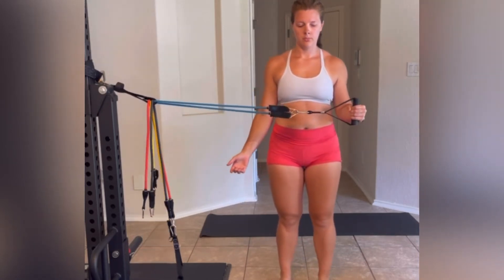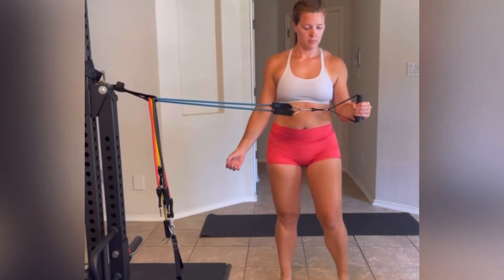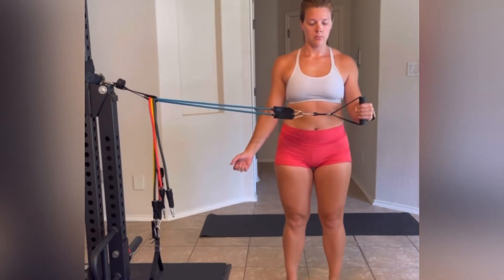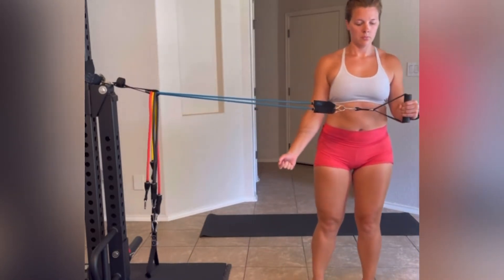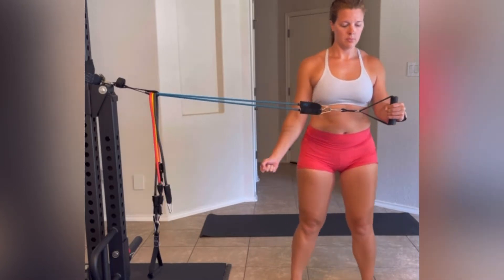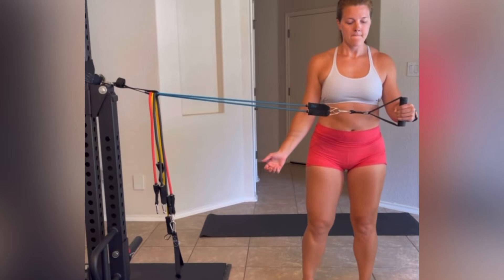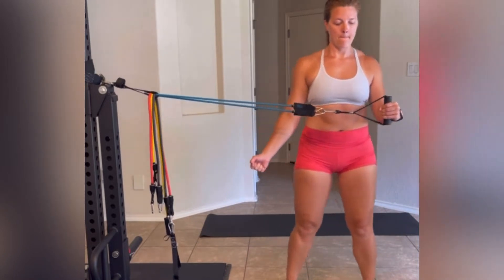Rotator cuff strengthening exercise is a really great option for people who can't perform active external rotation. All you're going to do is keep your elbow bent to a 90 degree angle, forearm parallel to the ground, and holding that position you're just going to take small steps outward and inward.